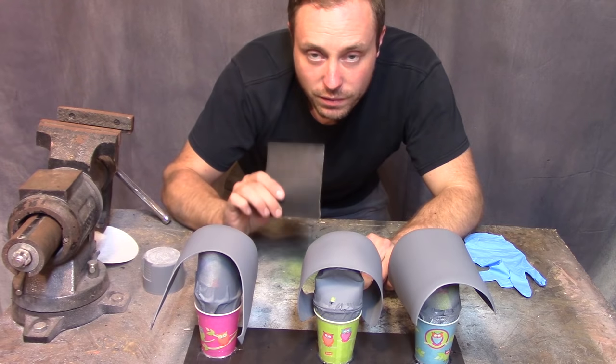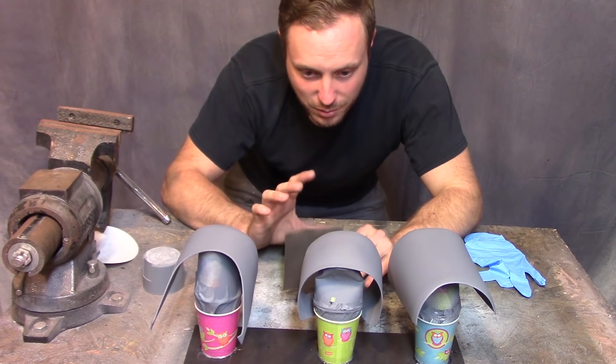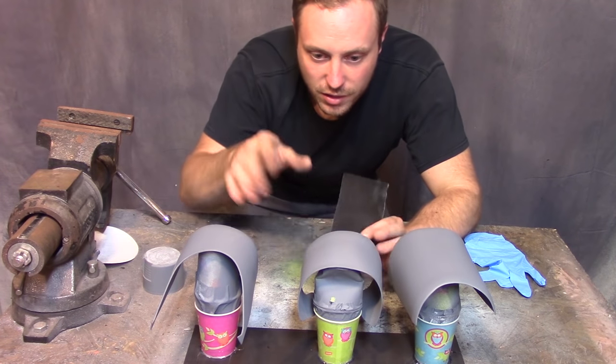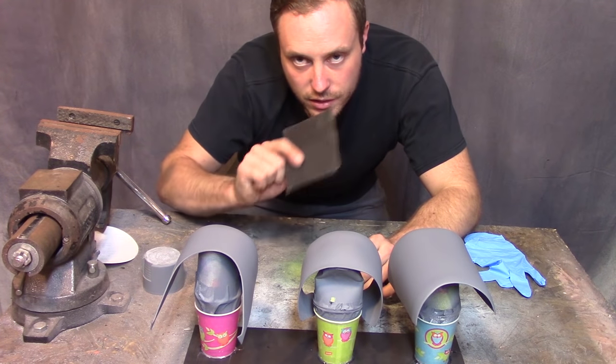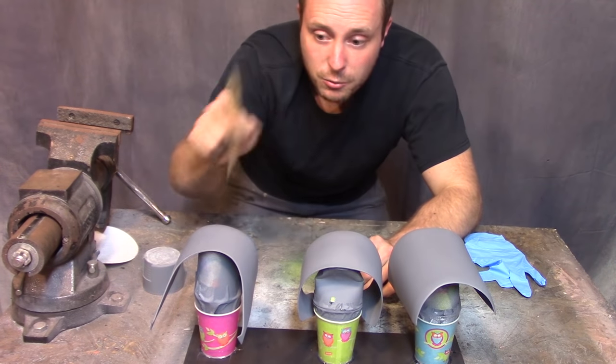Now I'm just going to wet sand with 400 grit before I put the final coat of red paint on them. Wet sanding — you just get water all over everything and sand with it. It's more consistent, your sandpaper doesn't get clogged, it's just better to do that. So now I'm going to wet sand and paint them red and gold.